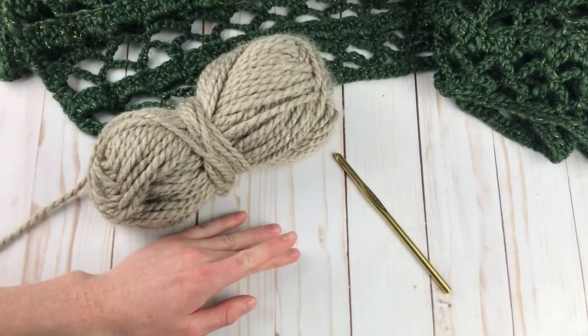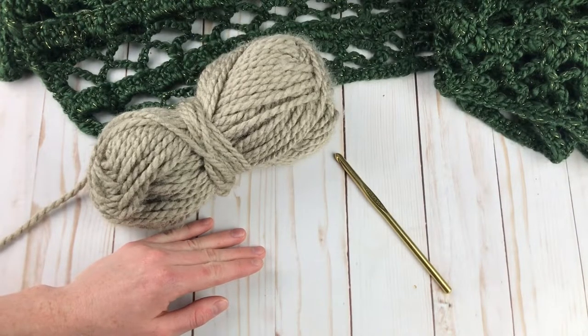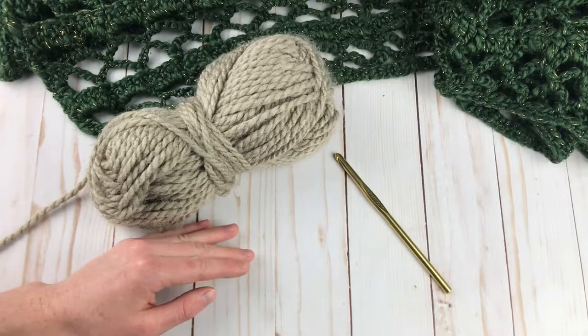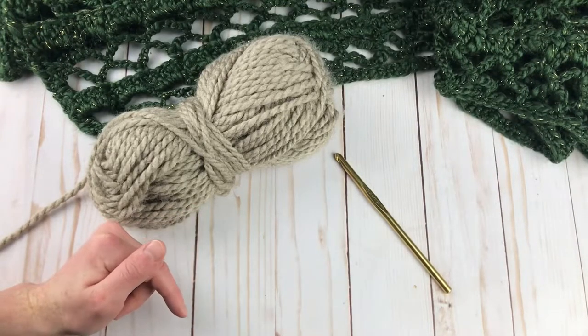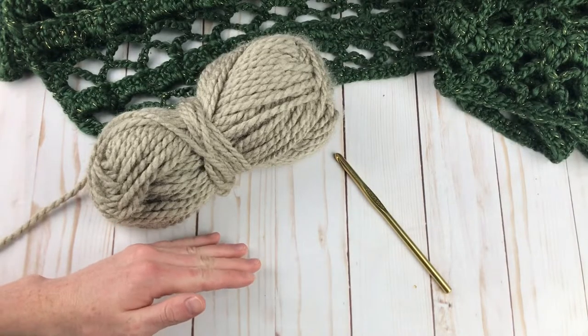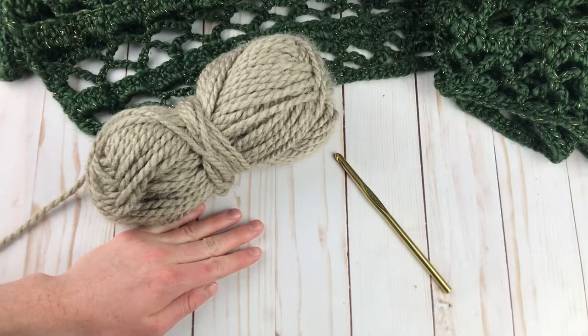As far as the hook size, I used a J hook, but you want to use whatever hook you can obtain gauge with. There is more information on gauge in the written pattern, which is available either for free on my blog or as an ad-free premium PDF pattern. The links to both will be down in the description box so you can check out the gauge and all the other info.